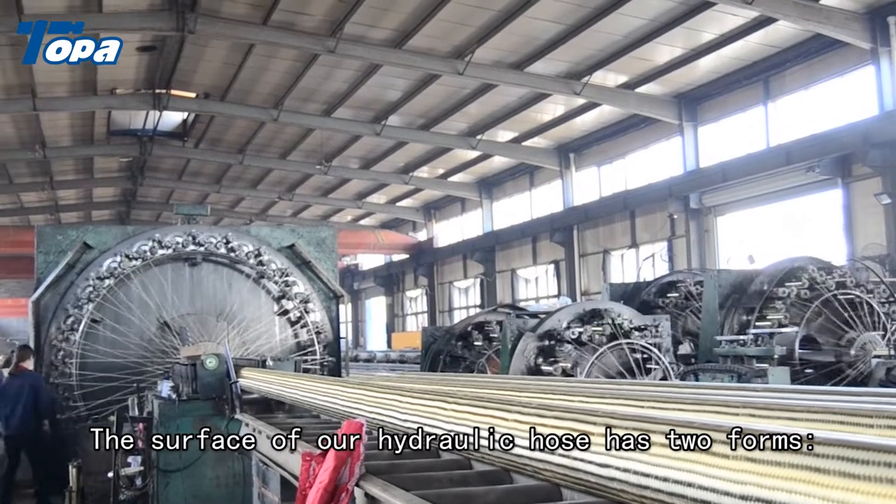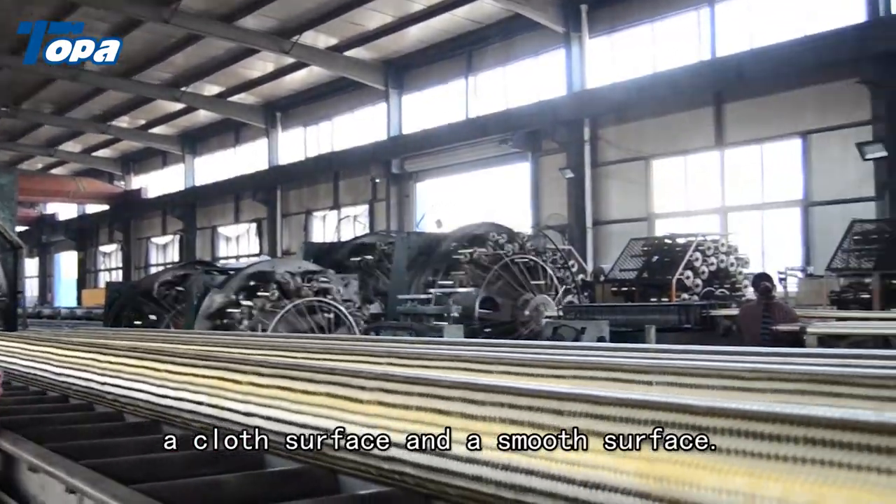The surface of our hydraulic hose has two forms: a cloth surface and a smooth surface.